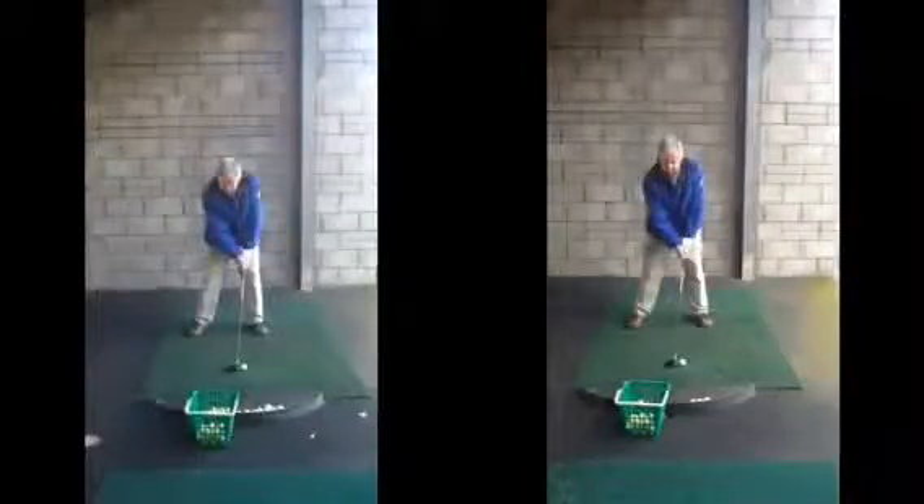Hiya Nigel, good session today. As we discussed, it's set up with the fairway woods. We want to try to make sure the ball doesn't get too far forward in our stance.